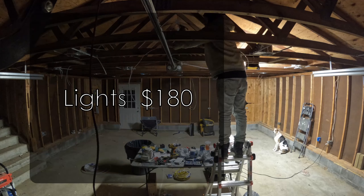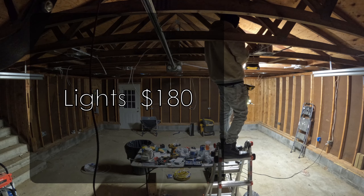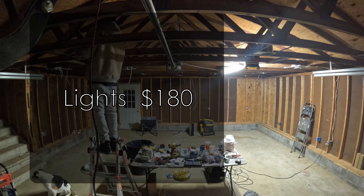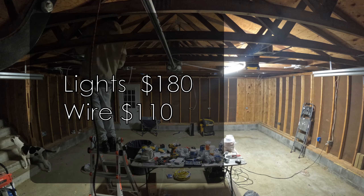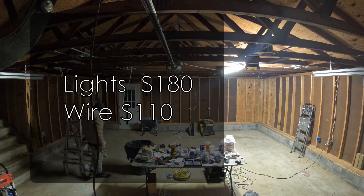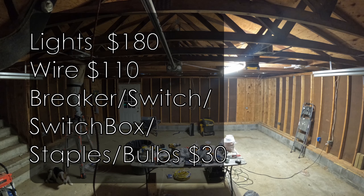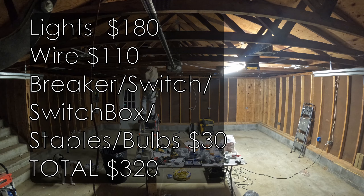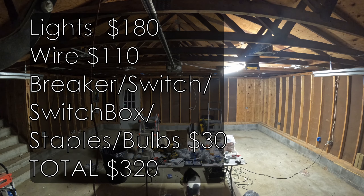Now for cost: we got 18 lights that cost $10 a piece — they did come in six packs — so $180 for lights. I got 250 feet of 14-2 cable for $110, with some leftover. A breaker, a switch, a switch box, and staples came to about $20. And then bulbs, we paid $6 for 20 of them. So around $330 total — for under $350 I put lights into my garage.